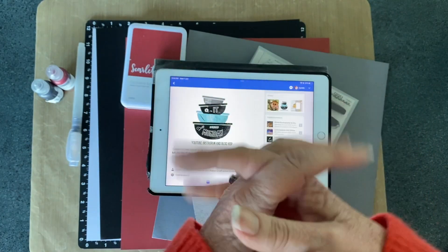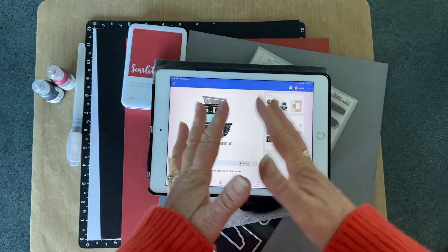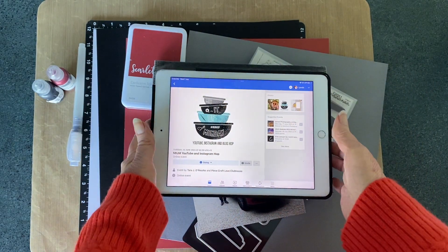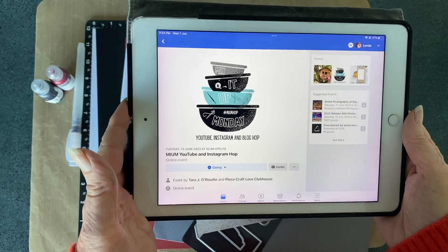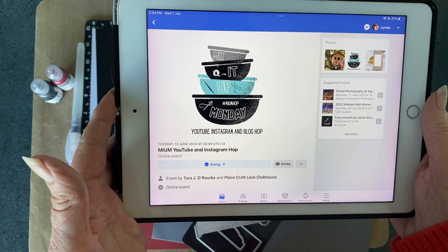Hi everyone, welcome to the Scrapbooking Photographer. My name's Linda and I'm here today to work on a hop for Mix It Up Monday, which is run by Tara O'Rourke and the Peacecraft Love Clubhouse.